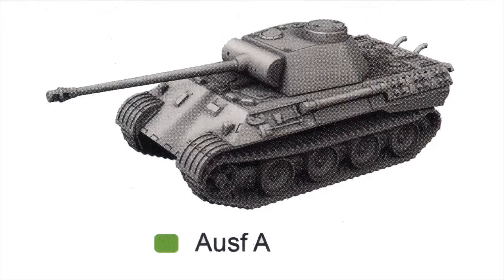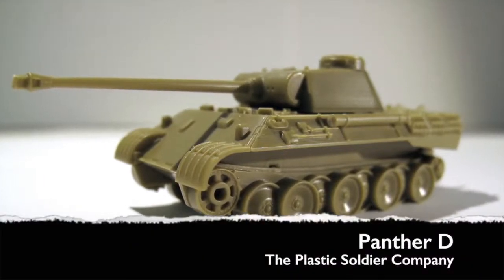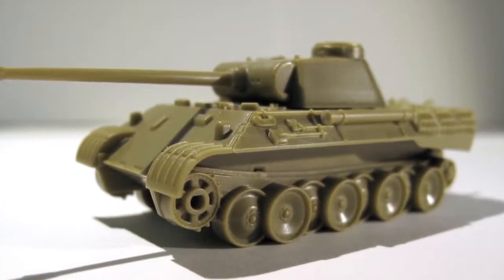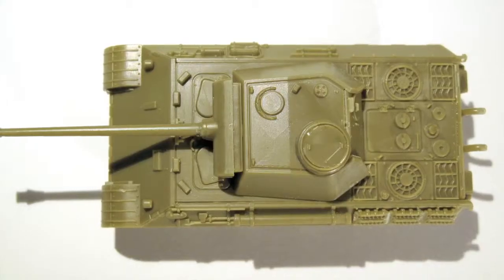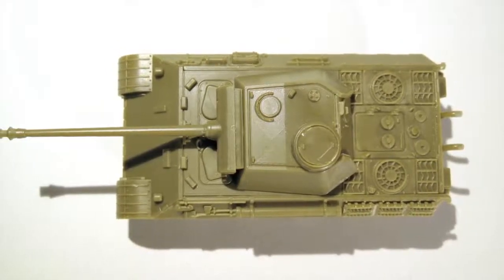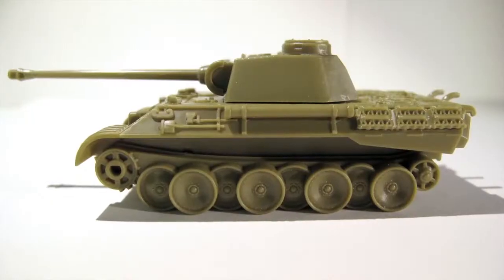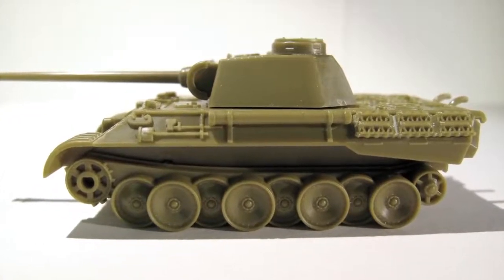The initial production version of the Panther was the Model D, which is incorrectly listed on the instruction sheet as the Model A. The Panther D was manufactured between January and September 1943, and about 840 were built. This model has the earlier dustbin commander's cupola, angled rear hull sponsons, early twin exhaust and simple vision ports on the hull front. There was considerable variation during the Panther D production run, and early versions can have smoke dischargers fitted, and some very early turrets have a small circular shell loading port on the left-hand side.